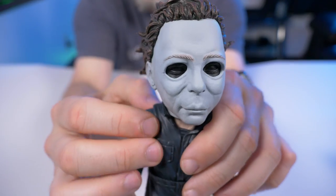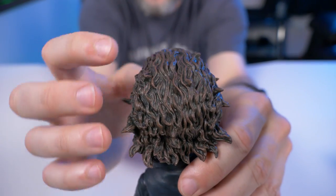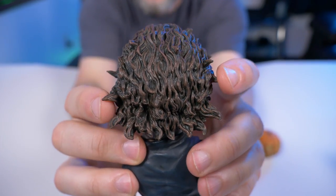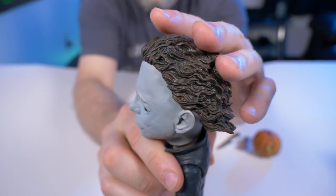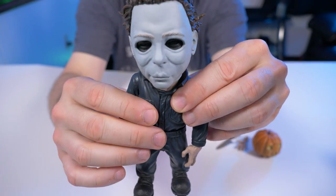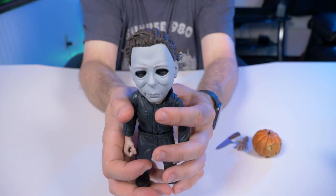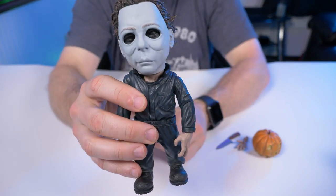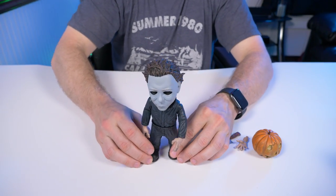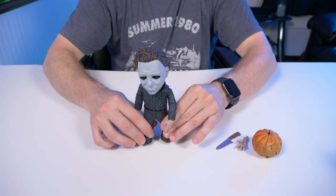Other than that, everything else is fantastic. Look at his hair — the detail and the way they made it messy on the back of the mask looks great. There are these little pieces that stick out — this is incredible. Usually a Michael Myers mask doesn't have any texture, it's just kind of flat and plain. I wasn't really sure what to expect with this Mezco Designer Series since it's my first one, but I'm actually really impressed — I'm going to keep getting these. He also has some weight to him, feels hefty and very substantial, and he stands really sturdy.